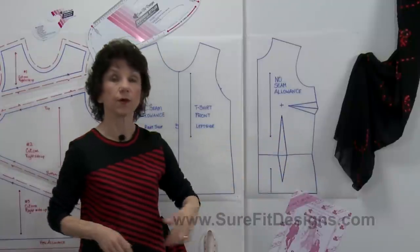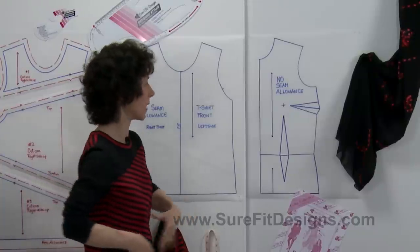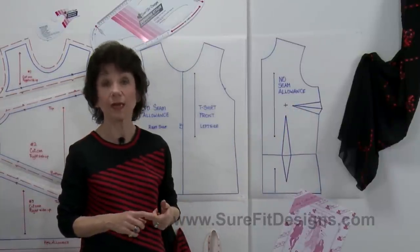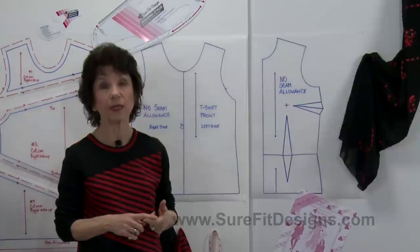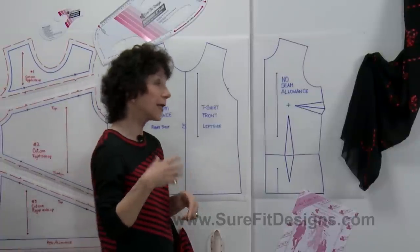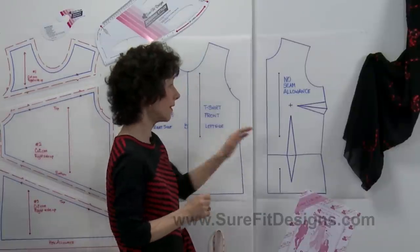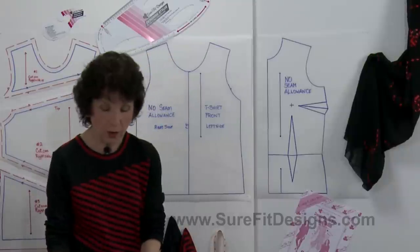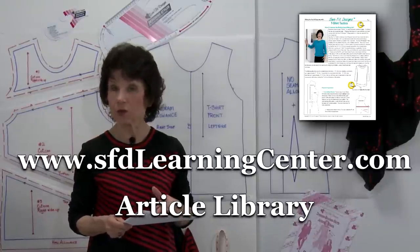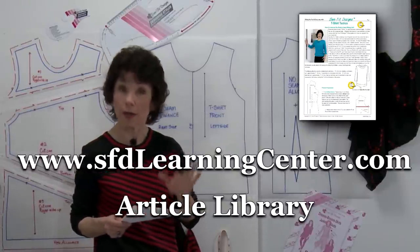You'll notice these waist fitting darts — for the t-shirt you're just going to forget they're there, because they become fullness at the waistline. However, this bust fitting dart: if you're a very large busted person, I recommend leaving it in even for a t-shirt sewn from knit fabric, as it will always give you a better fit. If you'd like to experiment with removing the dart, I'll refer you to an article called T-Shirt Tactics in the Sure-Fit Designs Learning Center article library, which will show you how to remove the dart on the front of the bodice.